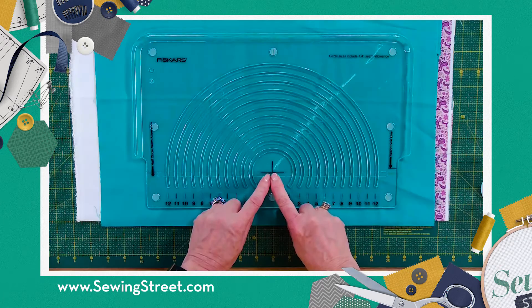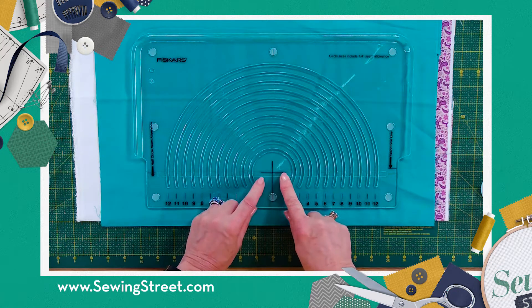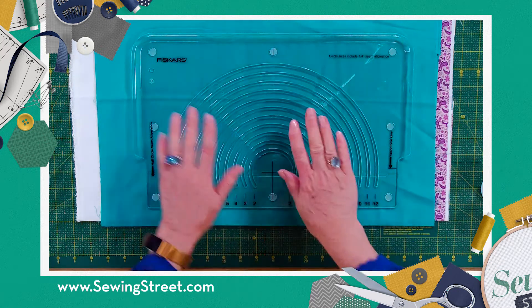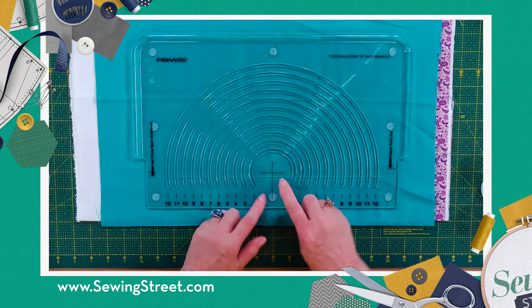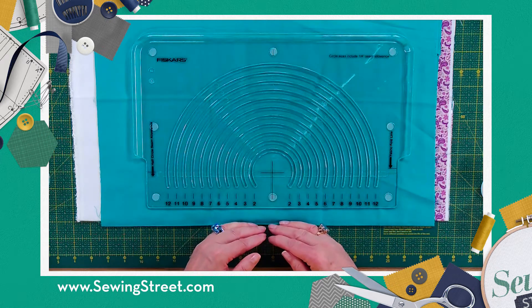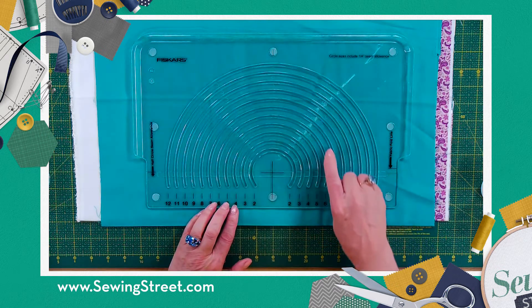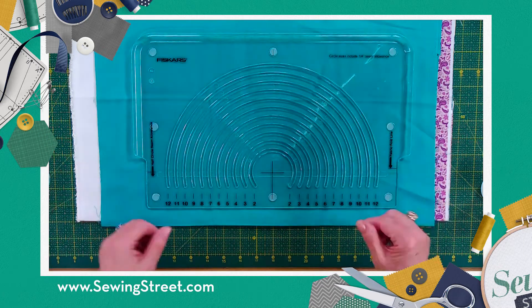Also on here we have markings — we've got a crosshair. So if you're using a fabric that's got a definite right and left to it, you center the vertical cross line and then put the horizontal one along the fold, because what you're cutting is half the circle. But because it's on the folded fabric, you open it up and you've got a complete circle.